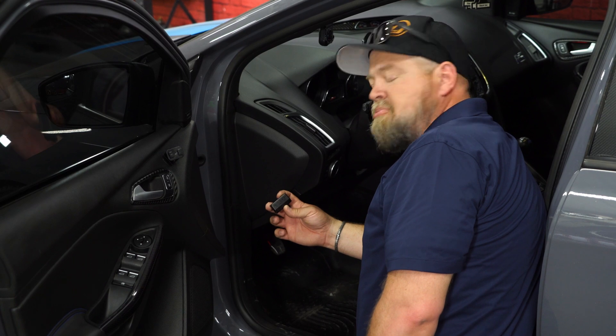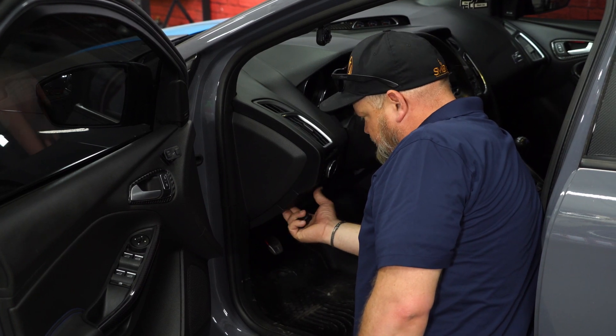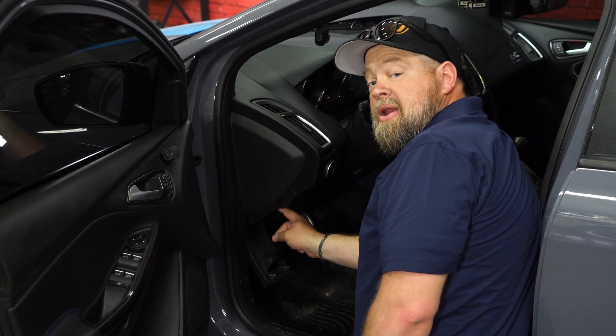The Auto Stop Eliminator plugs into your OBD2 port. If you've never gotten to it in your RS, you pull this cover down and it's right here.